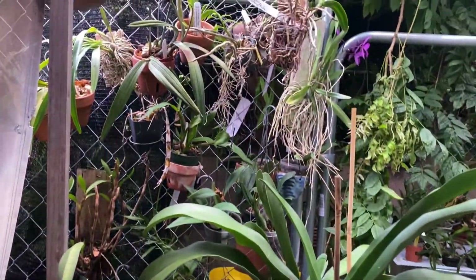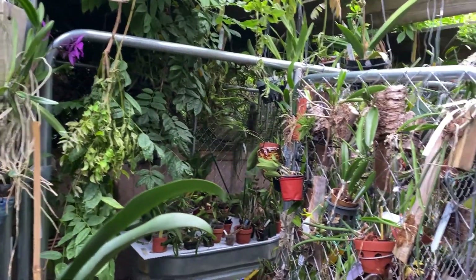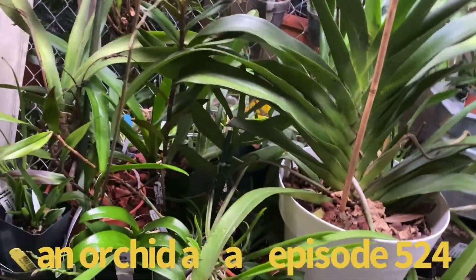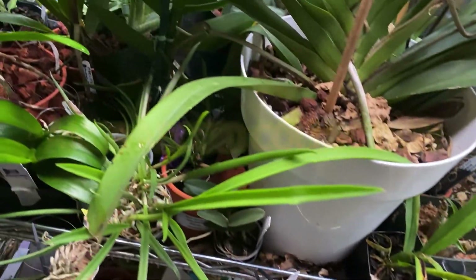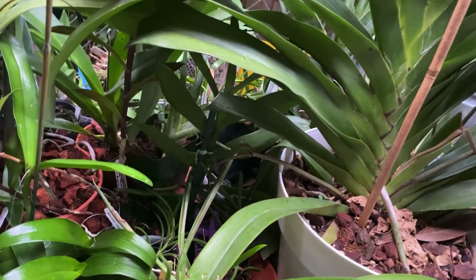Hello everyone, good evening. This is Terry and this is going to be a very brief orchid-a-day video, fairly late in the evening. I just wanted to show a quick look at my angrecoids, and I've got a couple of new ones that I want to let you know about if I can find them along the way.